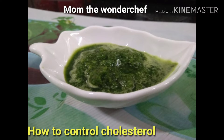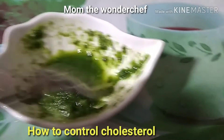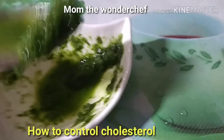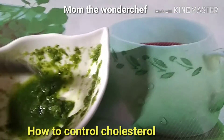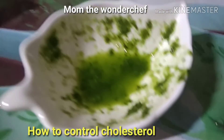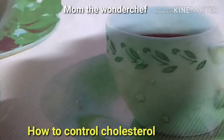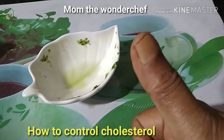Now I'm going to take this beautiful miracle medicine — I'm starting today for one month and I've already had my dose. I hope you like this video. If you do, please subscribe to Mom the Wonder Chef for more healthy tips. I'll see you in my next video — until then, take good care of yourself. Bye bye!